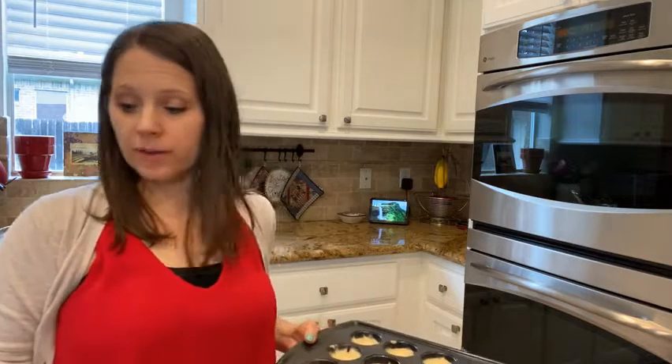I'm going to go ahead and put these in the oven for between 12 to 15 minutes, just depending on how fast they cook, and we'll test them before we take them out.